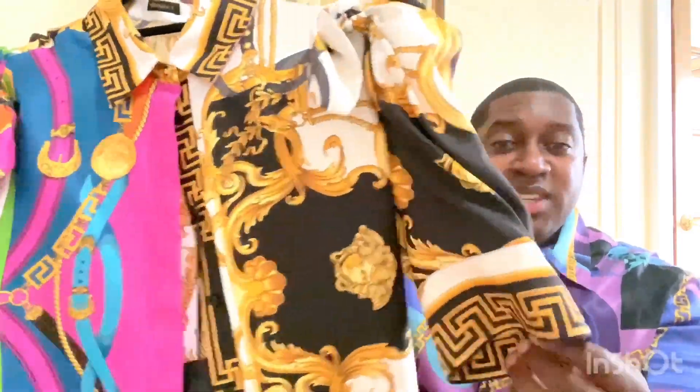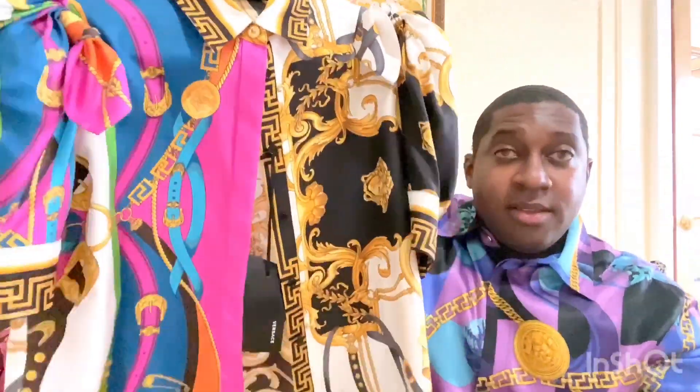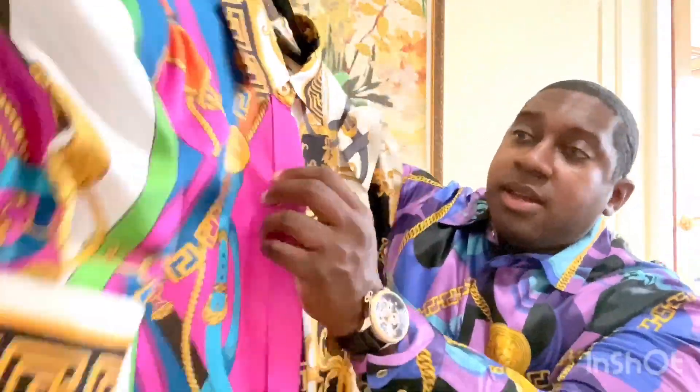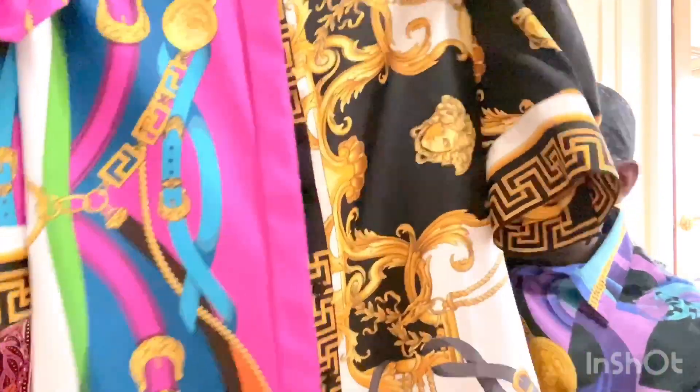Check out the sleeve, and even down to the buttons — that gold-plated button on each side. And these buttons are hidden when you button the shirt up. Another very stylish touch.